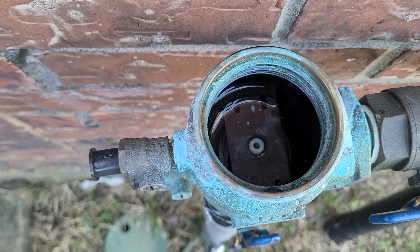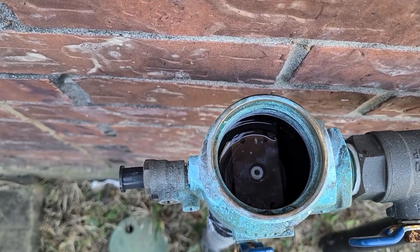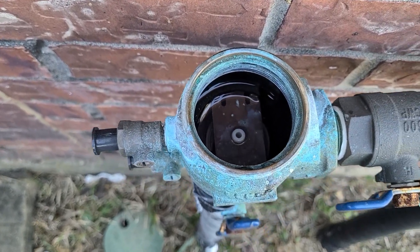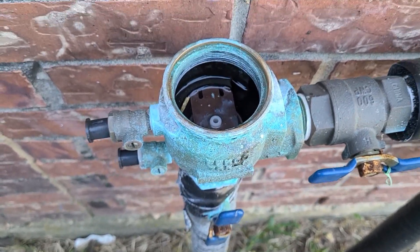If you look at the assembly, that's what it looks like on the inside. If I were to open up flow here, you're gonna see water spilling all over this assembly. I'm gonna avoid doing that now because I don't want to make a mess everywhere.